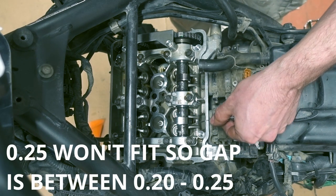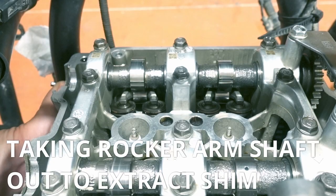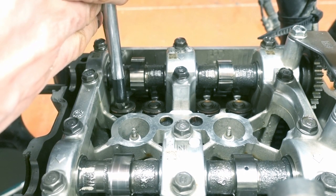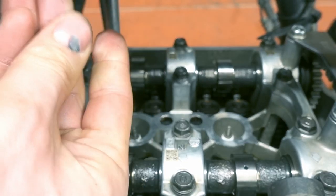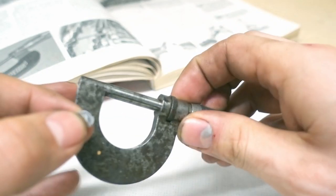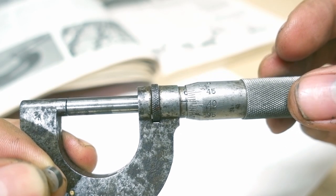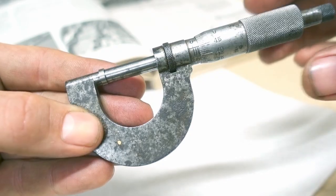That's all what it's about, really. Then you can pull the shaft out like this — it snaps on. To measure the shim we need the micrometer. This is a really old one — this is zero, then you go 0.5, 1.5, and so on.